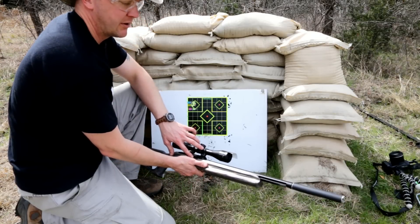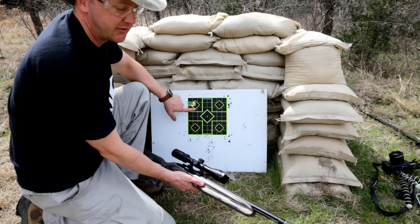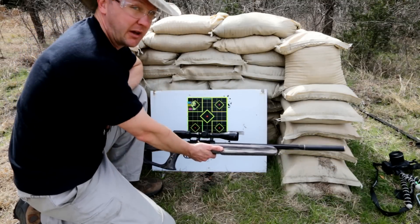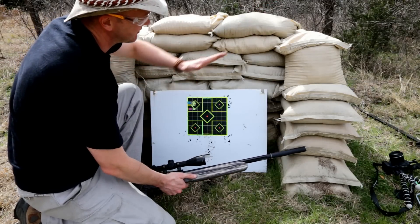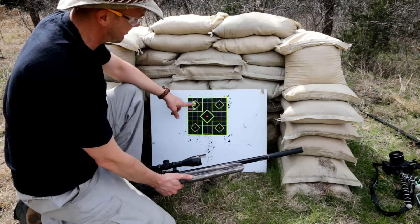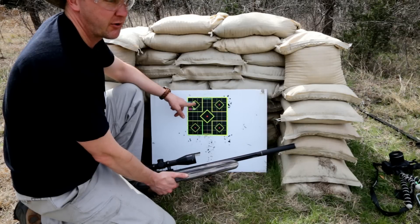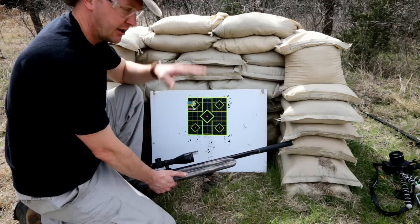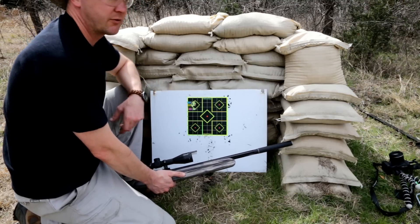At 10 yards, that bullet is still coming up from the barrel. So my line of sight is here, but my bullet path is still down here. Because of the way the scope is adjusted, that bullet rises up — it's going to rise and then fall as it gets out further and further. As I move back at 20 yards I'm here, and 30 yards I'm here, because I've zeroed the scope to be on target and maybe a little bit high at around 30 yards.